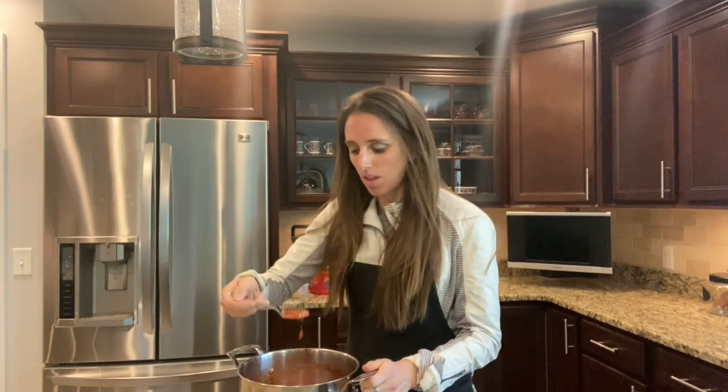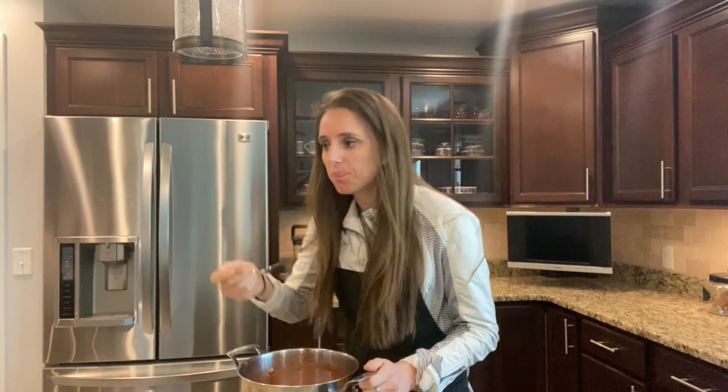The spaghetti sauce has been simmering for about 30 minutes or so. It's taste test time. It tastes delicious! You can pair this with any of your favorite gluten-free pastas, spaghetti and meatballs, whatever.